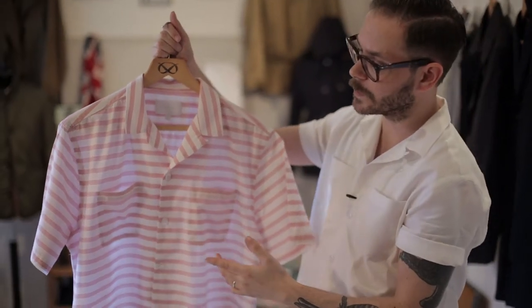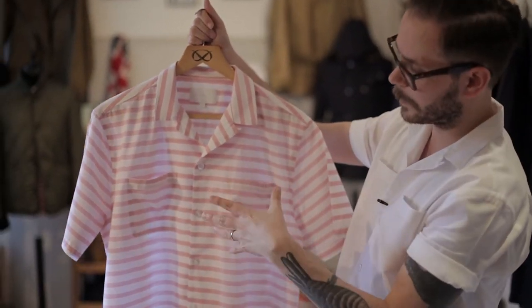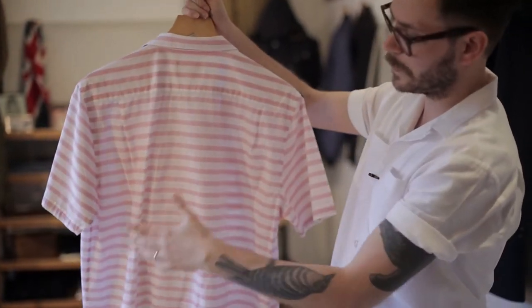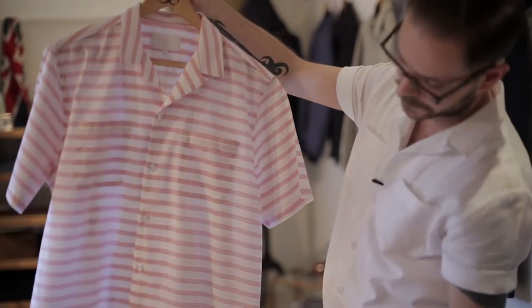There's this version here which comes in the lovely red stripe. There's also a blue stripe version too. It's got the two little pleats through the front, really, really cosy, comfy, easy.